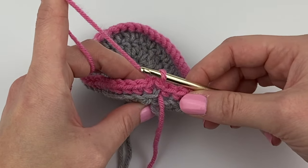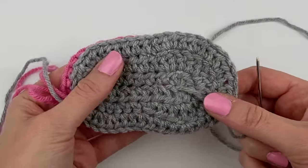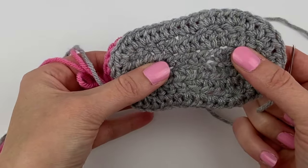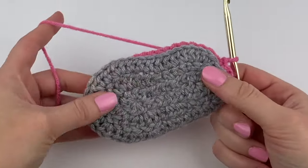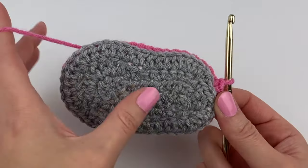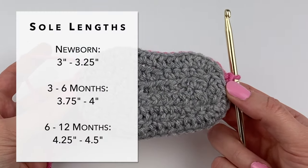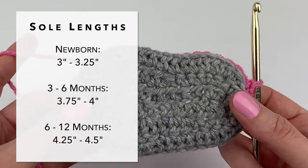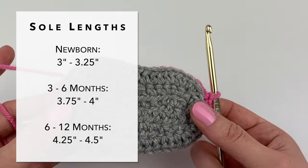I'm going to take a quick moment and weave in my three loose ends. When weaving in your loose ends, it's a good opportunity to close any gaps that may have been created while working along the chains. My ends are now woven in — no more gaps. But before we continue, I want to take a quick measurement of this sole length from the heel to the tip of the toe to make sure it's working out to the intended size. If it is way off, I do recommend starting again with a bigger or smaller hook size.